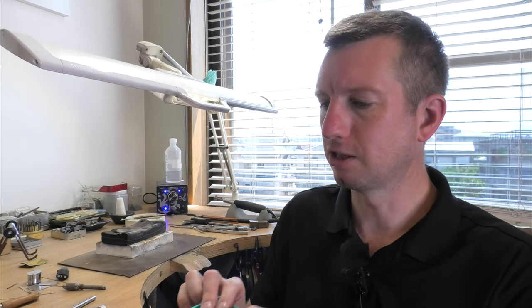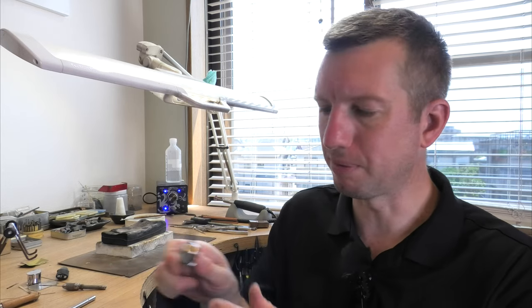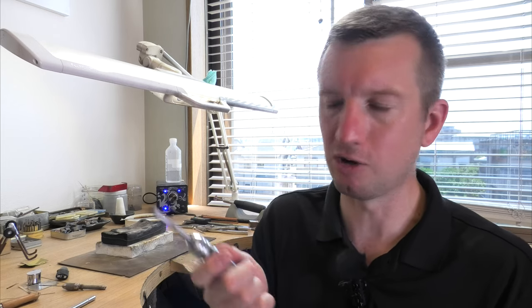Welcome to the DiamondMatic channel. Today I'm going to be using a tap and die kit. I'm no expert - I've used them in the past, and I bought this one because I need to do another job. It's perhaps a little bit off topic for what's normal on my channel, but I'm doing a repair on my car.